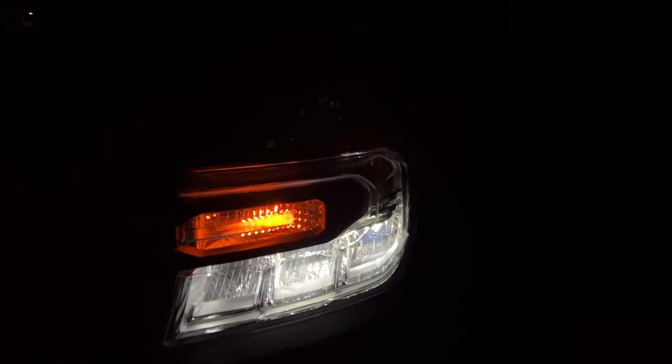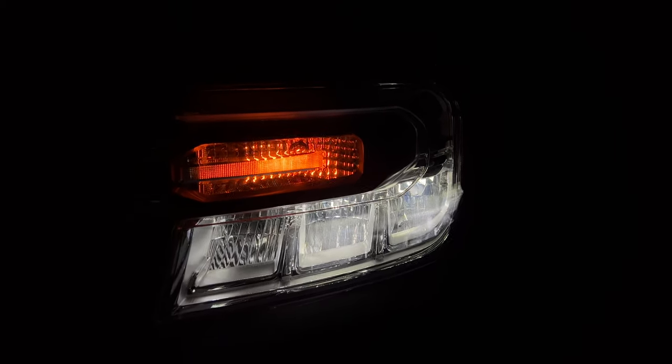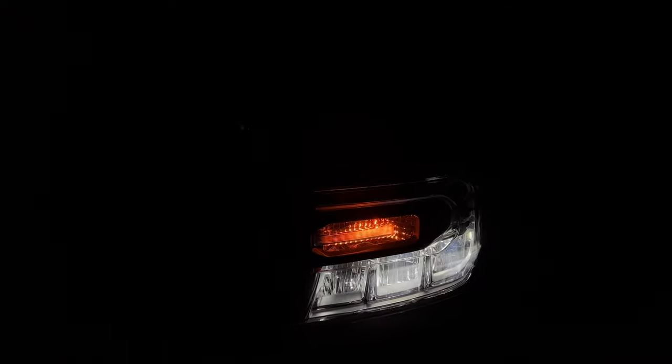The high and low beams are sitting in reflectors. I really wish that on this XLT trim there were daytime running lights — that space on the top is empty. I'm not sure if the Lariat has daytime running lights but this XLT does not, and this one is $28,000. When you turn on the low beam, the amber light turns on. The high beam activates the inner reflector, so the low beams are the two outer reflectors and the high beam is the inner one. The low beams are nice and strong.